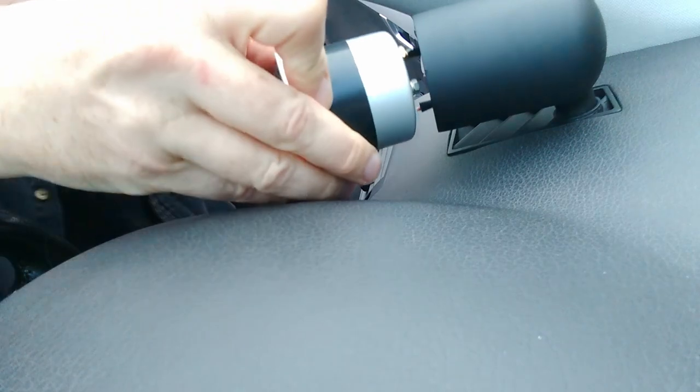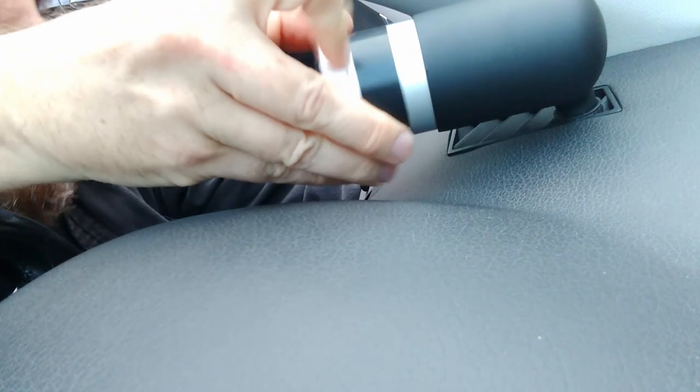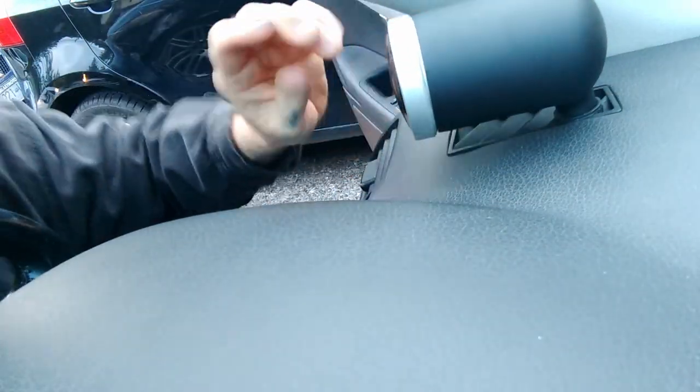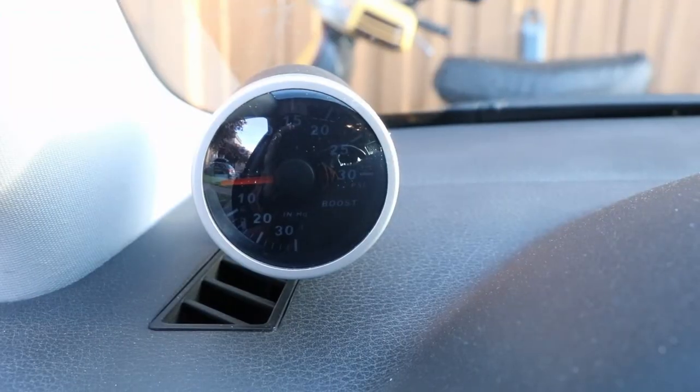The gauge can come in slightly different outer diameters. I found mine was just a bit too small and loose in the pod, so I wrapped a piece of electrical tape around it to work as a shim and that gave it a nice snug fit. Once it's all in, twist the pod and vent cover to align the gauge for easy visibility while driving. The last thing to do is peel off the protective plastic and test how the gauge works.